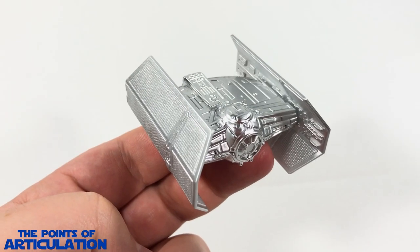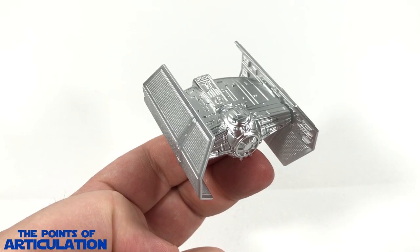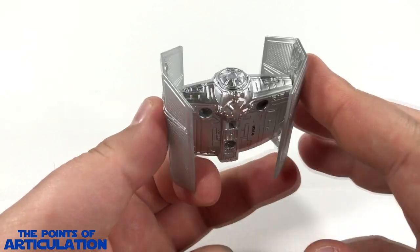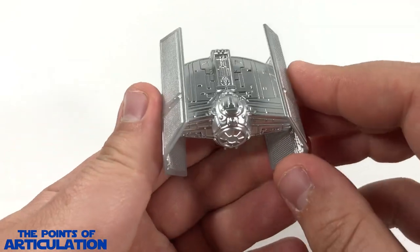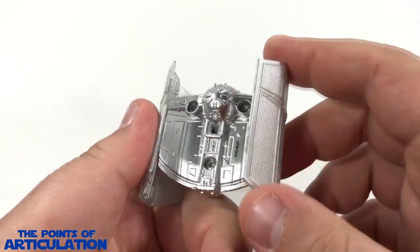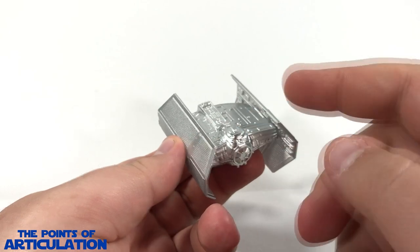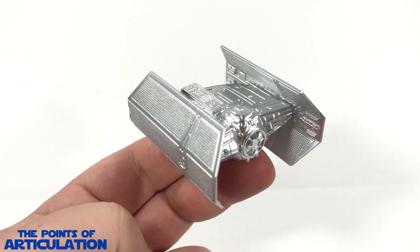That's everything for the mold — hopefully I covered all the major sections. Now let's go over the paint. Looking at the paint on Darth Vader's TIE Fighter, it's the same as all the other Build the Death Star series ships released thus far — just silver. I don't see any defects whatsoever; I think it came out good. It reflects light very well with a nice shimmer. The center is all die-cast so it reflects light quite well, the wings are plastic, but the paint really does match well. From a distance you can't tell what's die-cast and what's plastic — I love that about this.